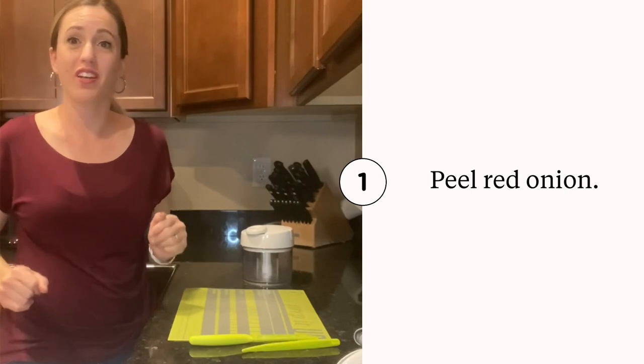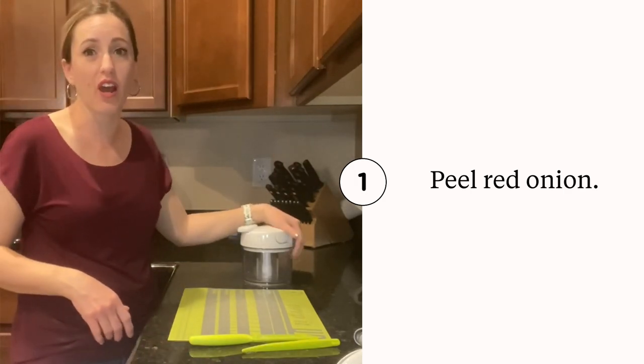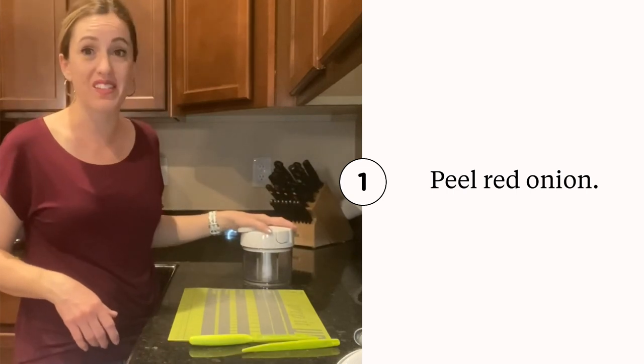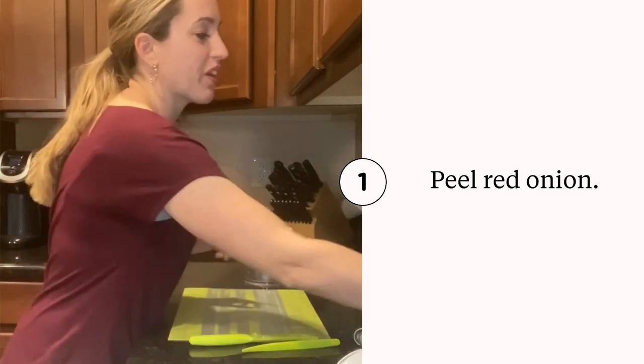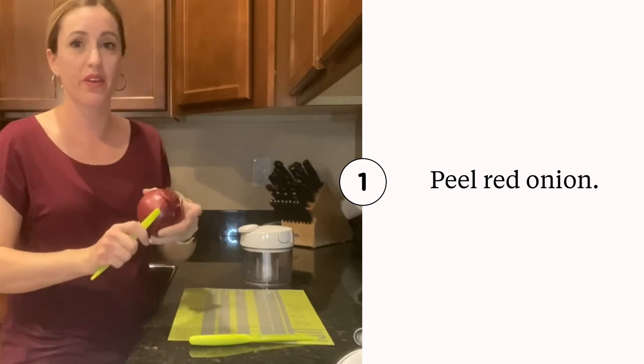Hey guys, Jennifer here, and tonight we are going to be making some guacamole in our manual food processor. We are going to take a red onion and we are going to go ahead and peel that.